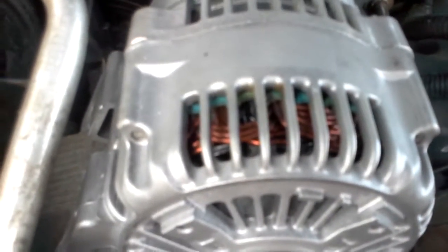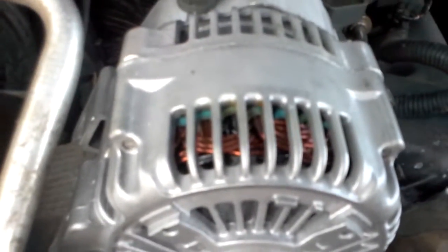So it has some kind of defect or something.